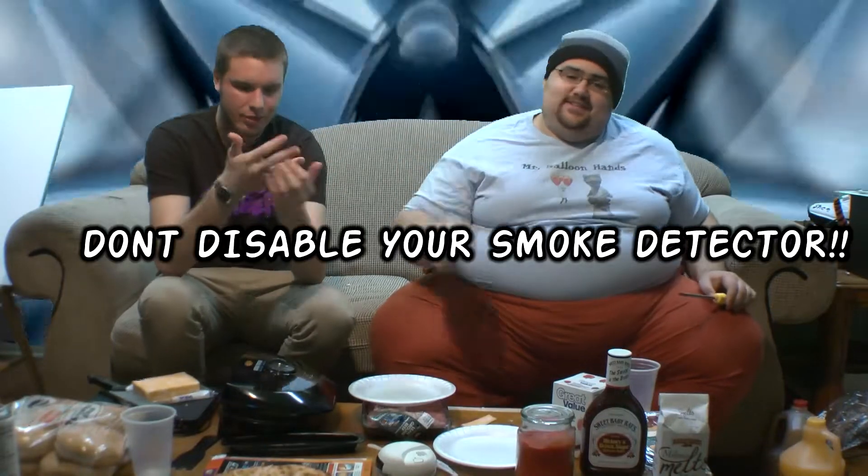Alright, so this is going to be Patty 1 — it's bloody. Let me turn it into a meatball. As always, before using an adult grown-up grill, be sure to disable your smoke detector. No, don't disable your smoke detector.